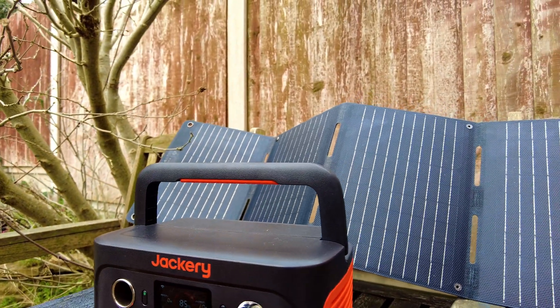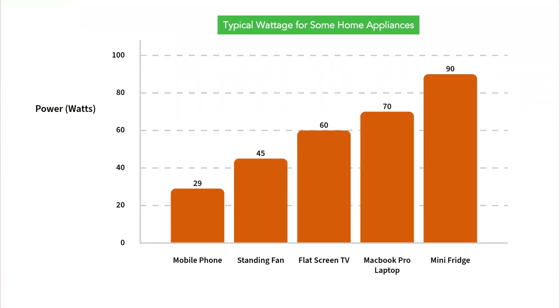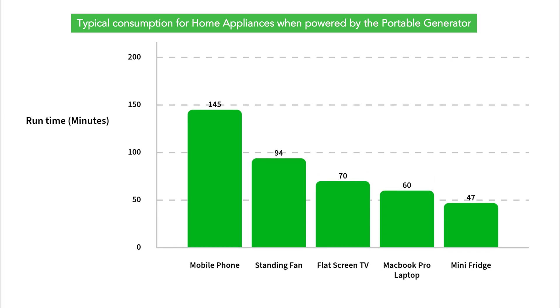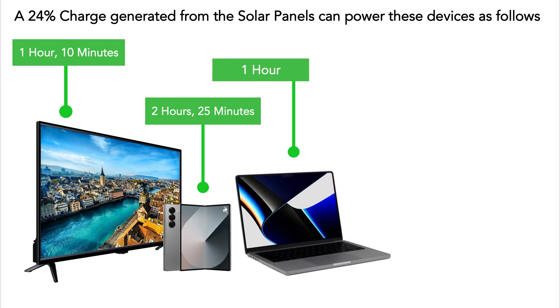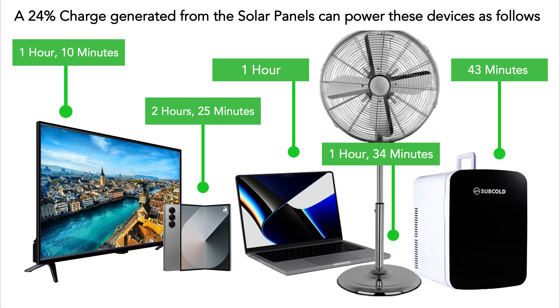Over two days, I was able to add 24% charge from the solar panel — approximately 70 watt-hours. Here's how long the Jackery Explorer 300 Plus can run common devices on that charge: a flat screen TV at 60 watts runs for 1 hour 10 minutes; a phone at 29 watts for 2 hours 25 minutes; a MacBook Pro charging at 70 watts for 1 hour; a standing fan at 45 watts for 1 hour 34 minutes; and a mini fridge at 90 watts for 43 minutes.